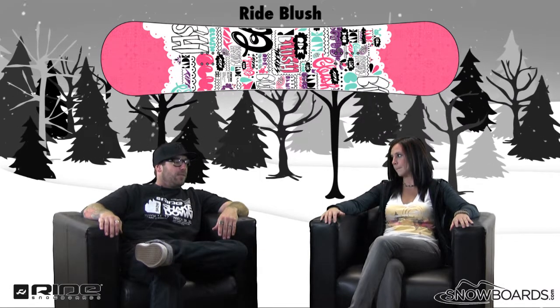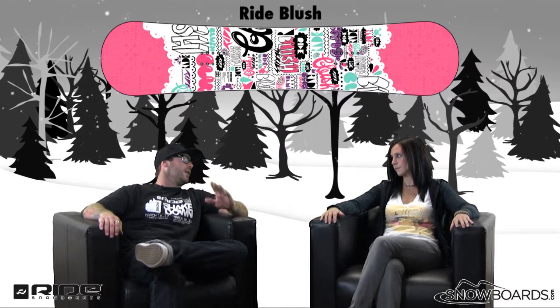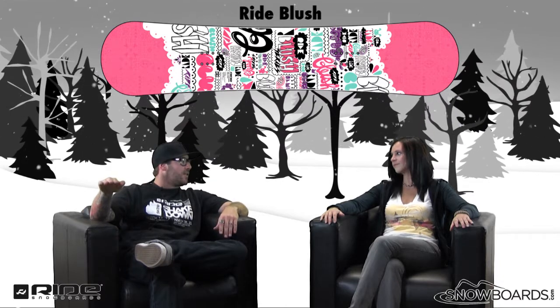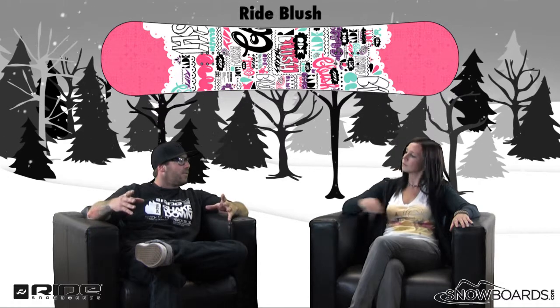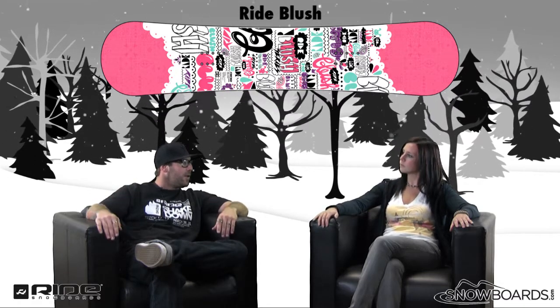This board is designed for the little lasses out there, the little girls. It's for the beginner, the parent looking to get their kid into the sport of snowboarding.